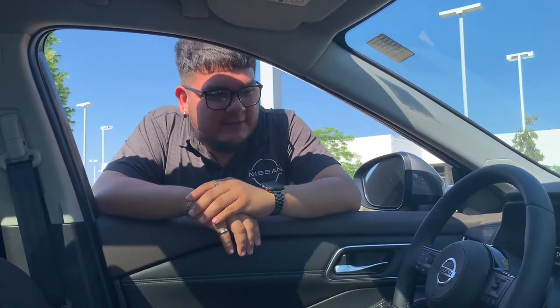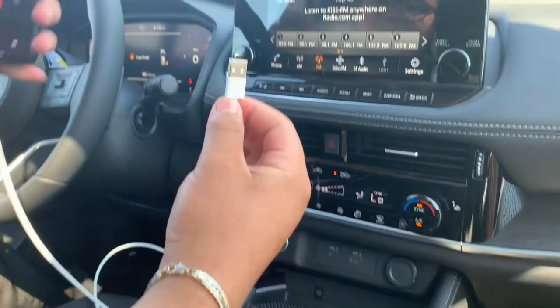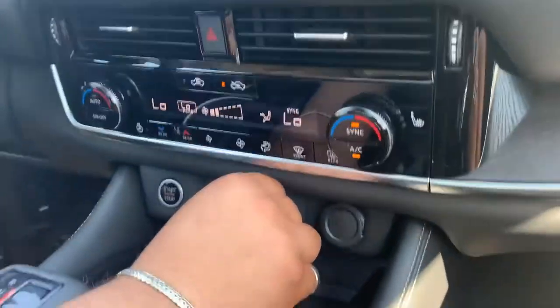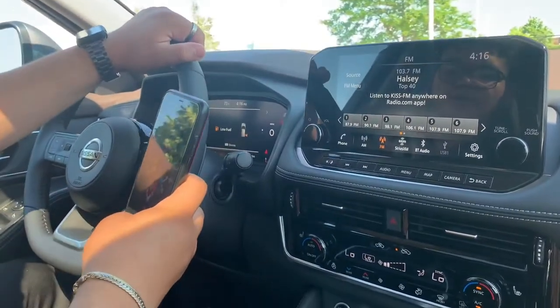Hello, I'm JP Lopez and I'm going to show you guys how to work your Apple CarPlay today on this 2021 Rogue. So you get your USB cable, you plug it into the USB port right here. Unlock your phone.